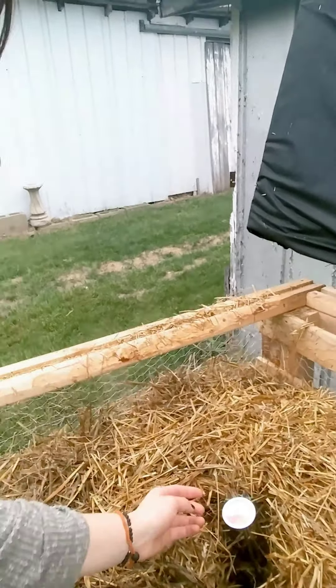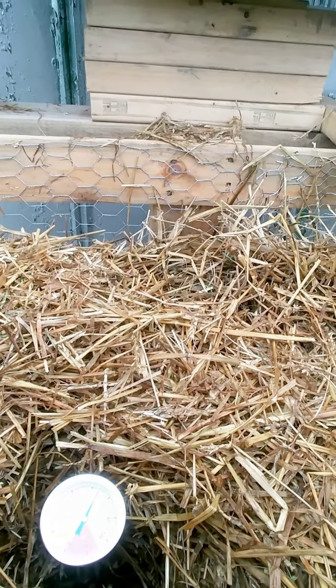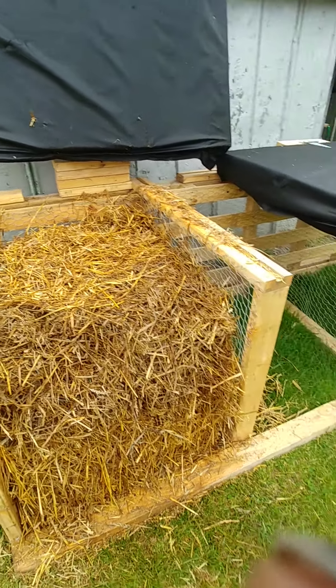I've got the thermometer in there and it's getting the temperature as it is right now. I'll check it again over the next couple of days. The process isn't perfect, but I have a pile here.